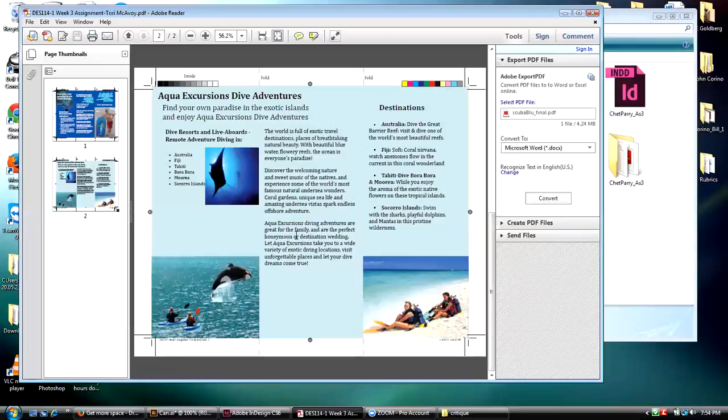The real issues with this inside spread, in my opinion, are this big hole here, which just seems like a glaring gap, and it needs to be addressed.